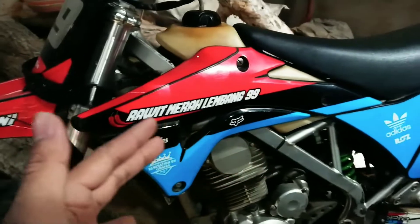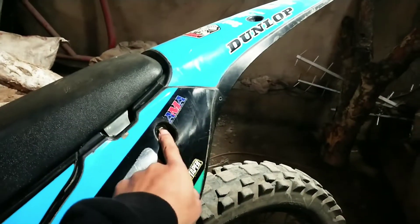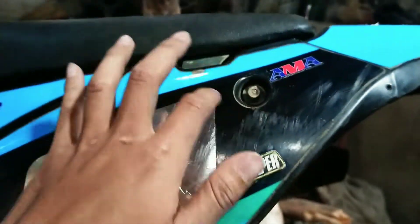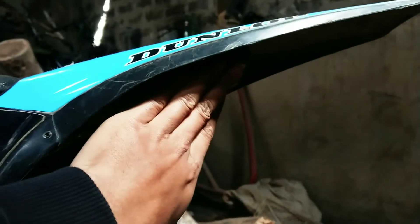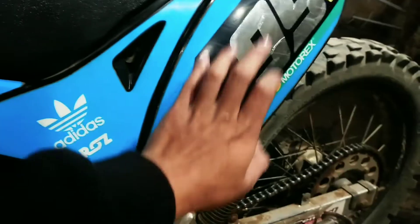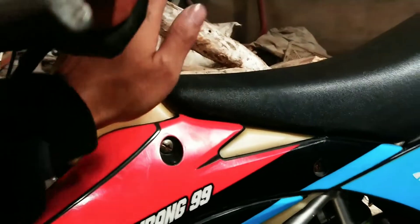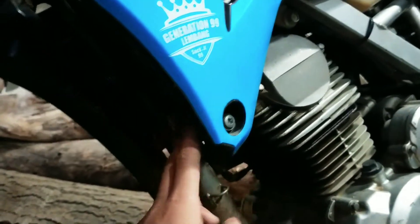Untuk problemnya kalau dipasang bodi Gordon, dari belakang dulu. Kalau dari belakang ini problemnya di bagian baut cover, harus dibor soalnya nggak ada lubang baut seperti KLX lama. Untuk bagian belakangnya ini PNP, nggak kayak KLX tipe S dan D-Tracker lama yang harus dipasang dudukan tambahan. Kalau ini nggak. Terus ke depan, bagian baut lainnya PNP, tanky juga PNP. Nah paling problemnya di bagian sini.